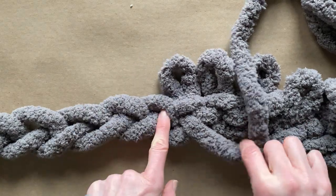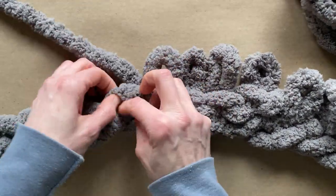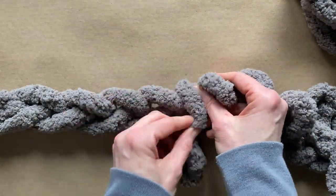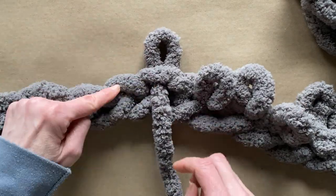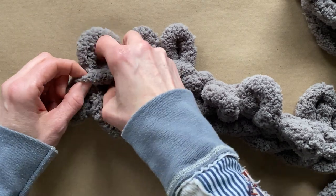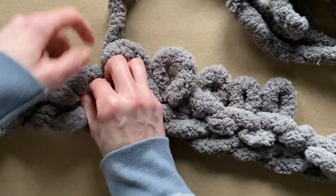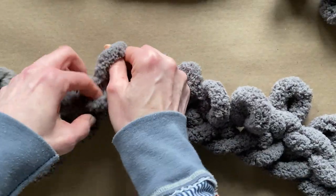I want to show you again really up close. Taking that working yarn, you're going to find that first bump and take the working yarn from underneath and make three stitches. Now take the working yarn, pull it forward, and use the bump pulling it from the top — so from the front three, from the back three from the front. The first stitch and the last stitch of each row will be stitched from working yarn behind.